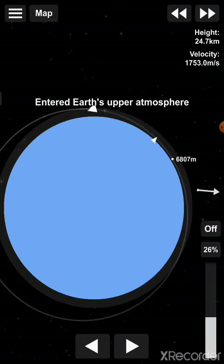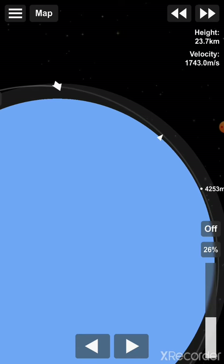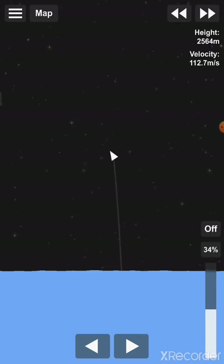We're going to time warp, and now I will save you some time again by just skipping ahead a bit. So as you can see, we are now a bit lower in height — we are at 2500 meters.